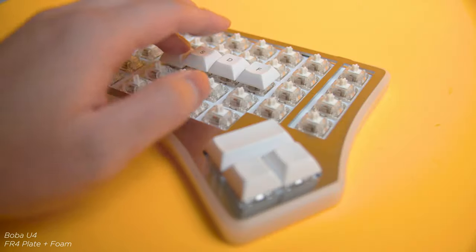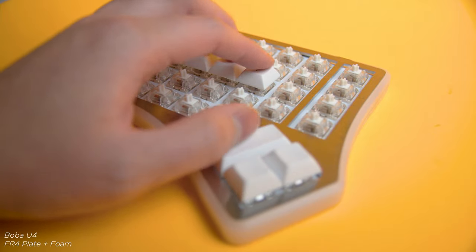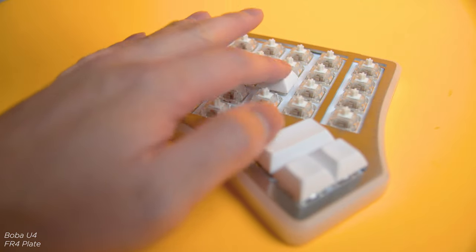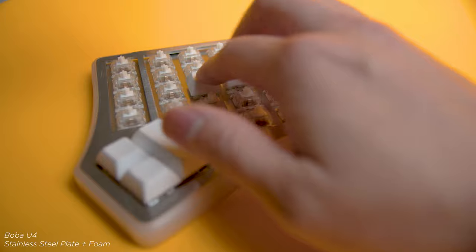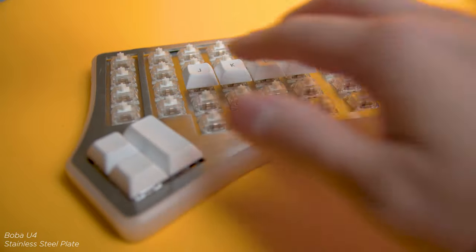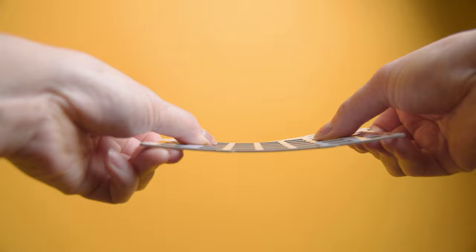Instead of letting you guys watch me struggle typing on this, I'm going to give you a small sound test of all the different build variations I can make with the components I have on hand, so you have an idea of what they all sound like. In my opinion, the Soul 3 sounds best with the FR4 plate — its flexible nature works really well to complement the dampened characteristics of the Boba U4 switches. I would have loved to try the brass plate, but unfortunately that option was not available.